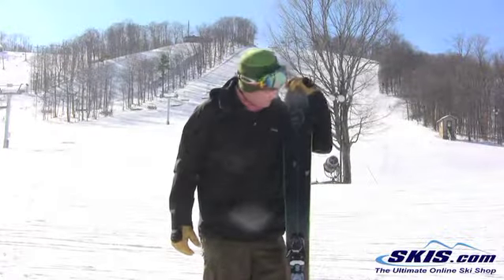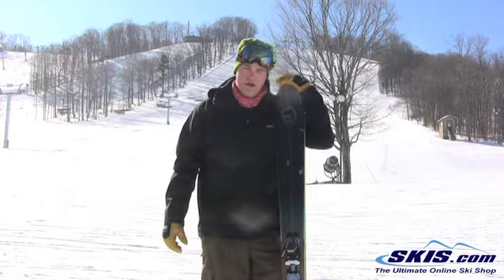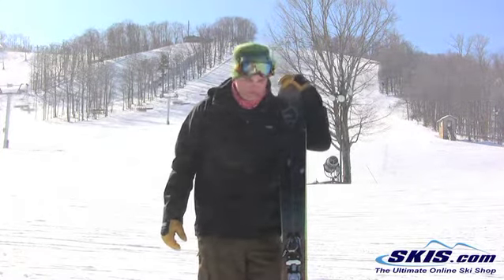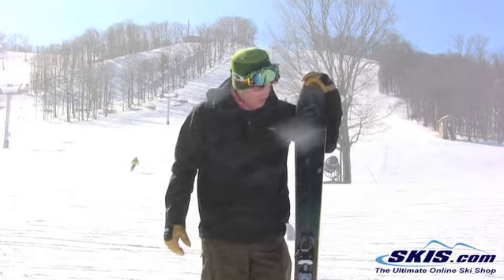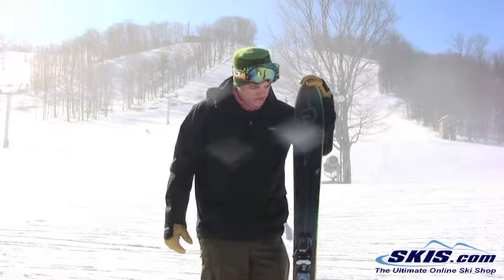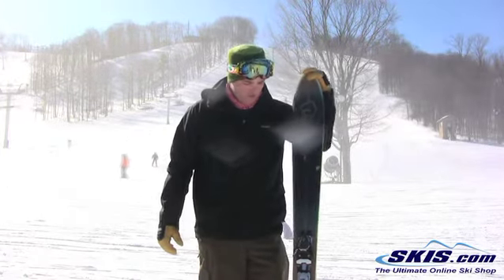Hi, this is Josh here with the Salomon 10.0s. I give this ski 2 out of 5 stars. I really don't know — it's a stiff ski, it's got a lot going on. It doesn't ski groomers very well; it's really shaky underfoot.